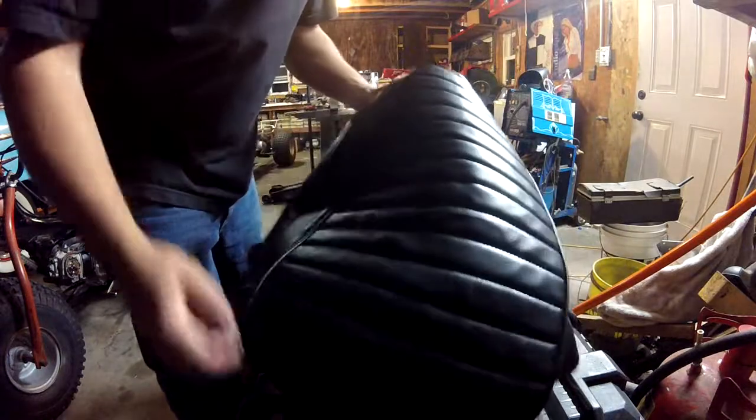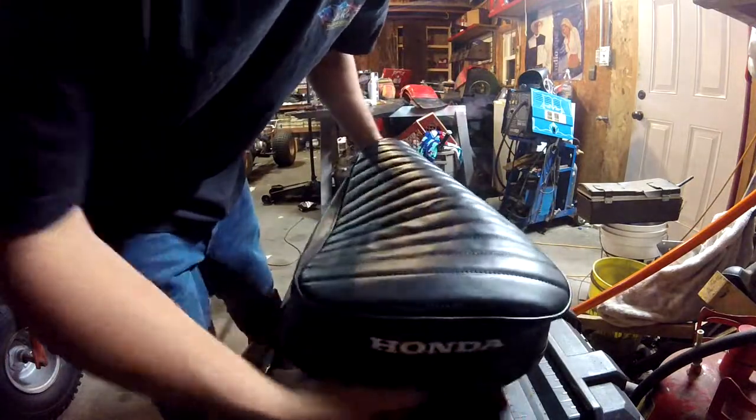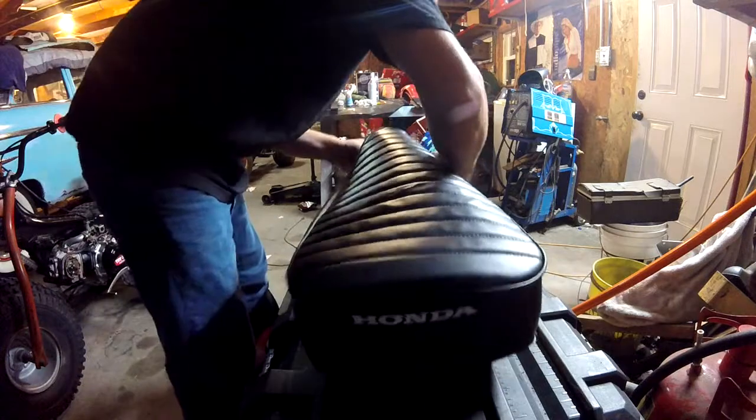New seat cover fresh out of the dryer — get it nice and warm and this stuff is really flexible after that. So we'll start to get this somewhat good here.